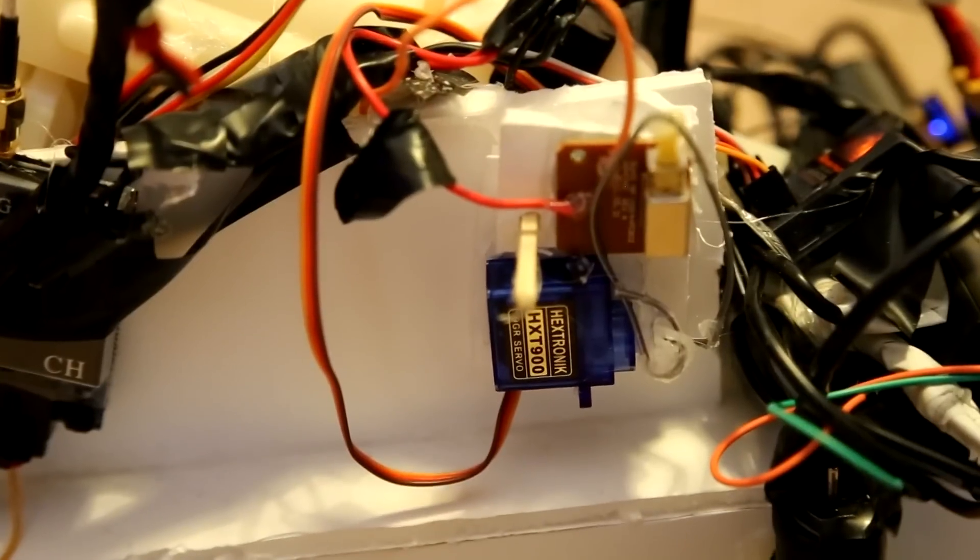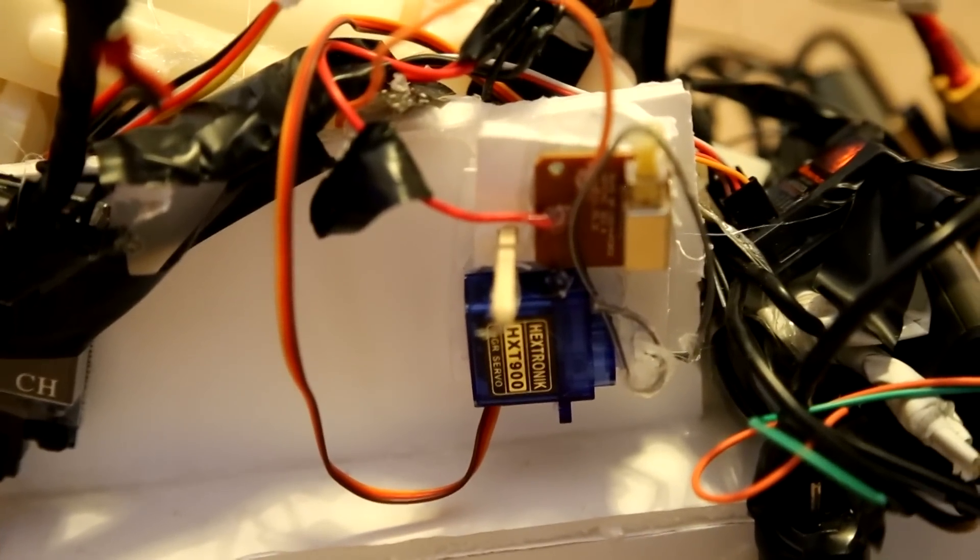I'm not sure if you can see it — there you go. It makes this little servo pull a little piece of wire, which pulls the little button to fire.